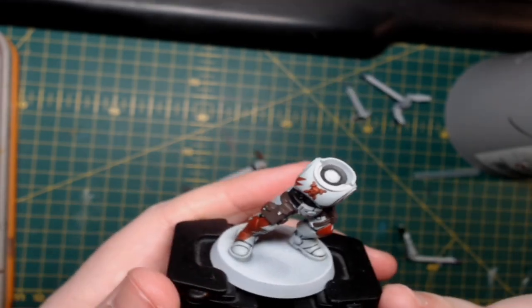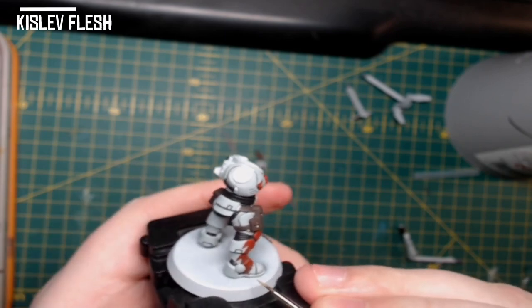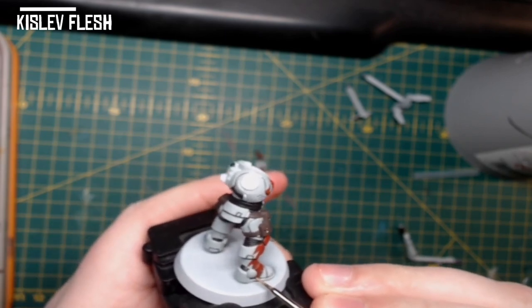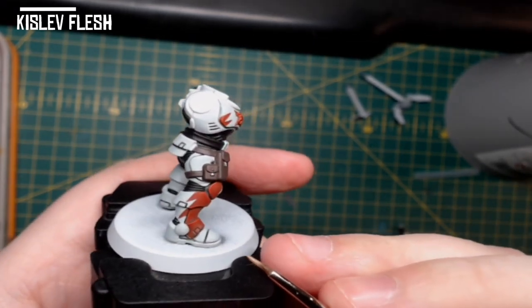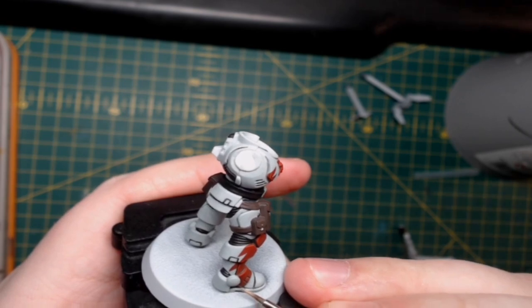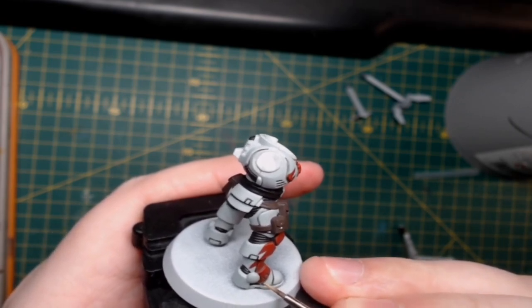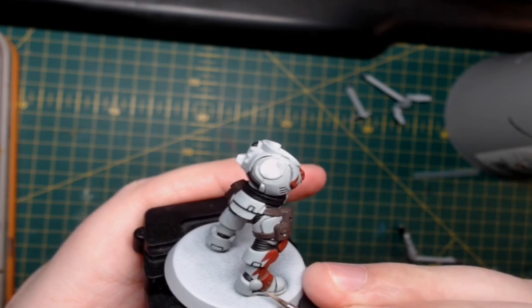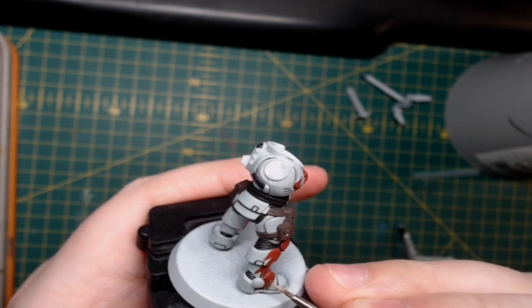To edge highlight the Doom Ball Brown areas, we're going to use Kislev Flesh. It's quite an odd colour to use, but I find it really does accentuate the red — whether that be the red in the Doom Ball Brown, Mephiston Red, or similar colours. Just do fine edge highlights on the areas where the Doom Ball Brown is still visible, which is generally on the lower areas where you haven't painted the Mephiston Red over.